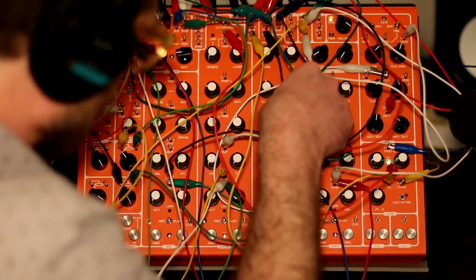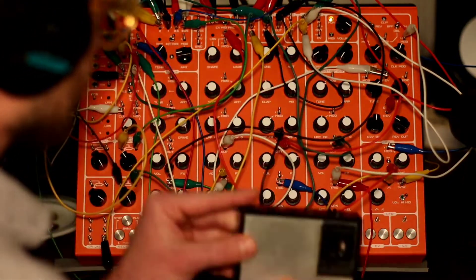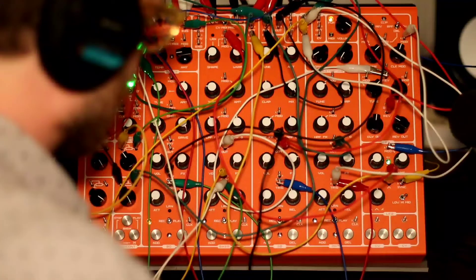Thanks for sticking around — I'm going to throw a radio into the snare. Kind of got a little carried away; I like this.